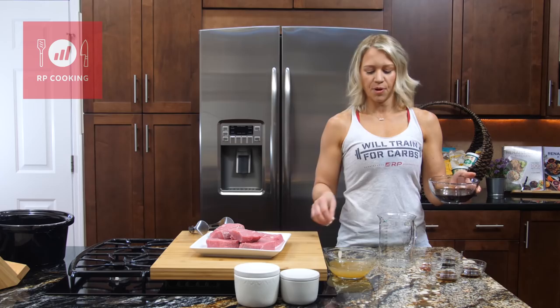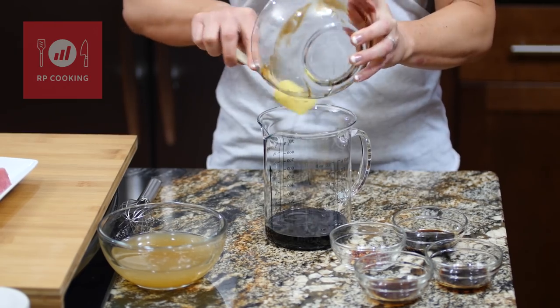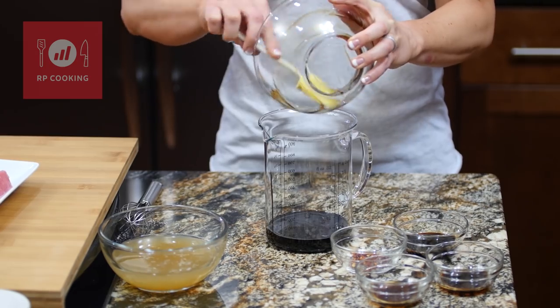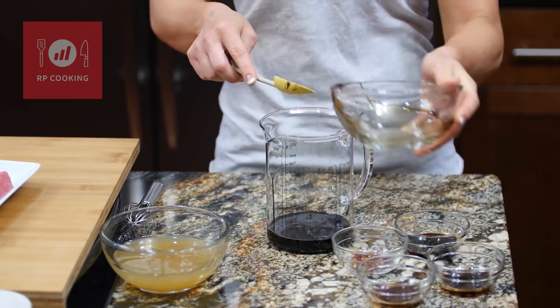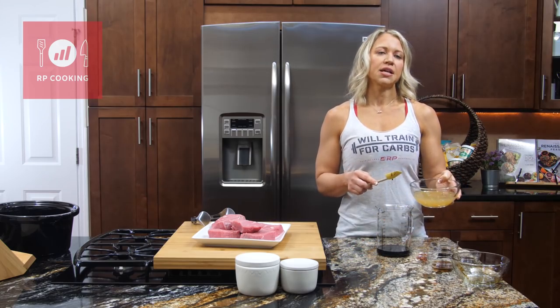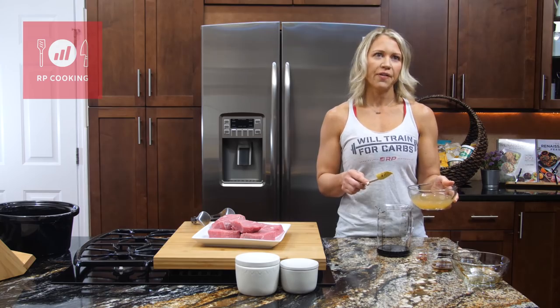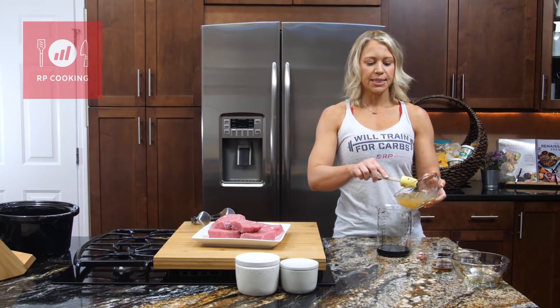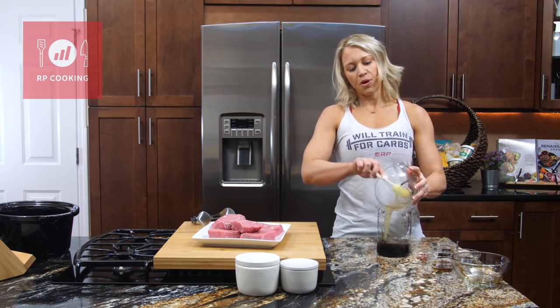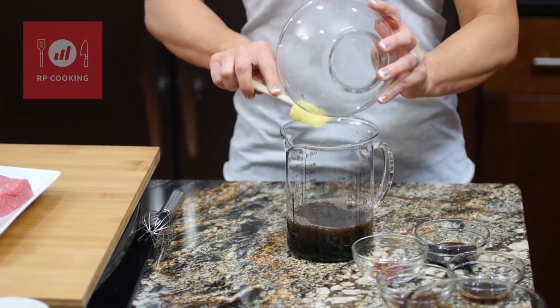Of course the star ingredient is our balsamic — I'm gonna add that. We've got some beef broth next, and I always use low sodium beef broth. If you don't use the low sodium kind, check out the box — it just has a ton of sodium, so really go for the low sodium. It doesn't change the flavor all that much, and you're gonna season this in the end with salt and pepper, so you don't have to worry about a lack of flavor.